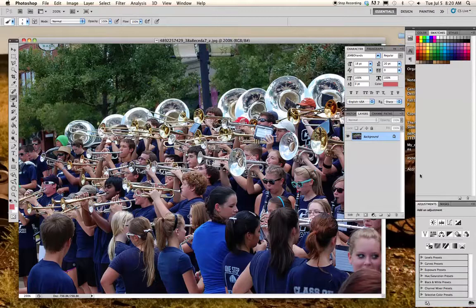In order to cut something out of this photo, the first thing we need to do is come over to our layers palette and make a copy of the picture. Click on this layer and drag it down to the little icon that looks like a sheet of paper being pulled off of another sheet of paper, and drag it over top to make a copy.